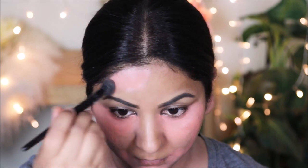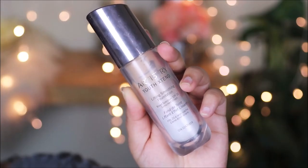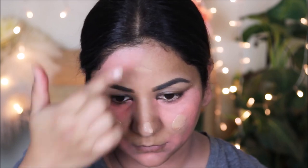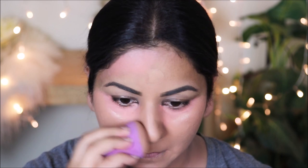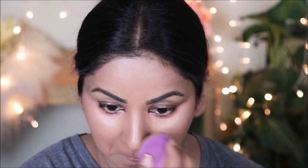For foundation I'm using the Artistry Youth Xtend in the color Brûlée. The trick to using any medium to full coverage foundation like this is to add a couple drops of oil — I use Vitamin E oil because it's really good for your skin. You can use coconut oil or any other lightweight oil. Just mix a couple drops with your thick foundation to dilute it a little before you apply it, so it goes on smoothly.